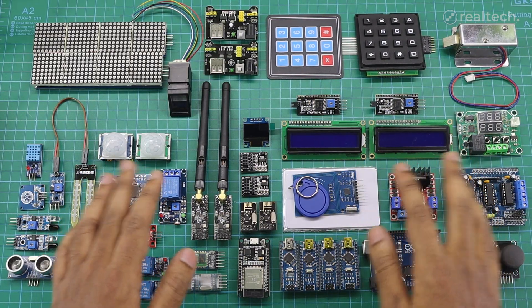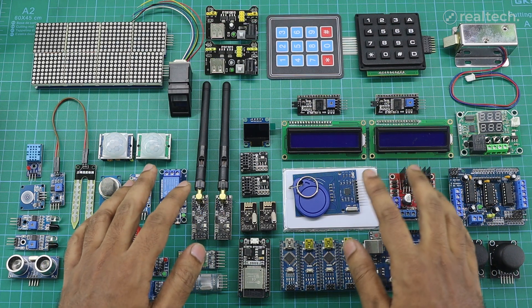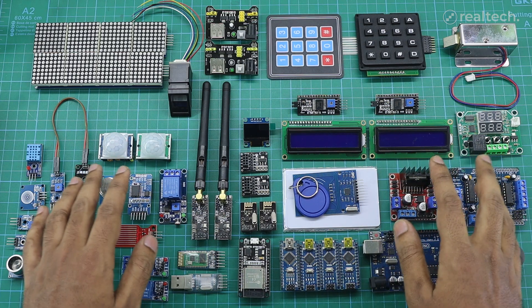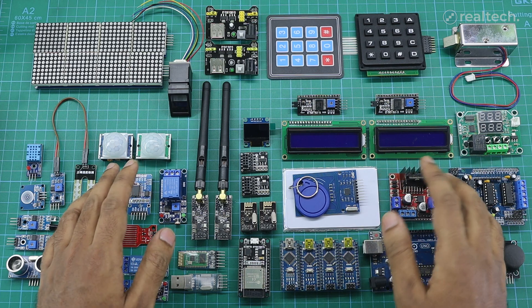That's all for today. Thank you for watching. I hope you found this video series helpful and picked up something new about Arduino sensors and modules. If you did, make sure to give it a thumbs up, subscribe, and share it with your fellow tech enthusiasts. In my upcoming videos, I'll be diving deeper into these modules one by one, showing you how to use them in real projects. So stay tuned, and I'll catch you in the next video.